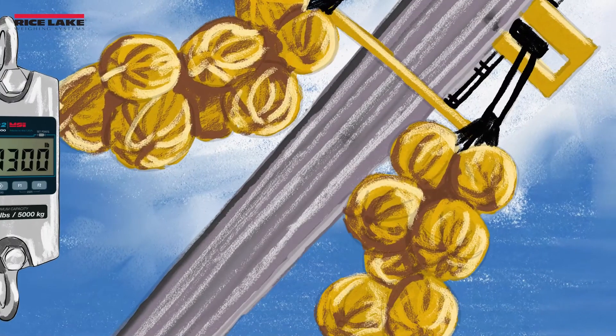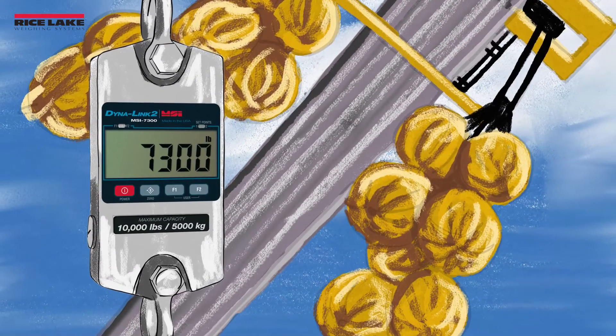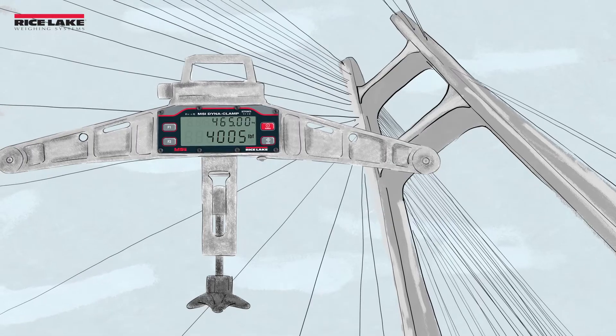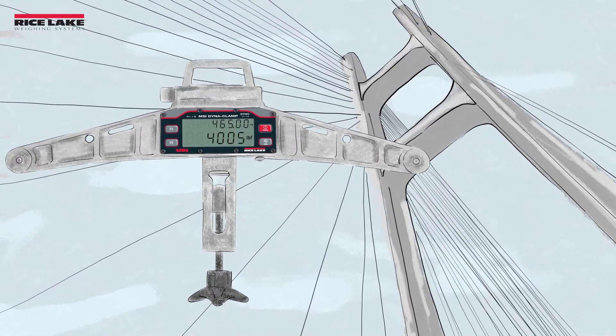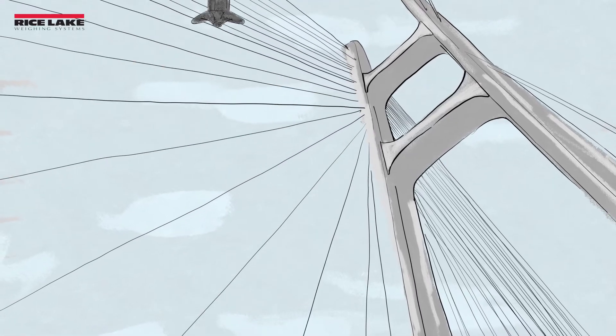Rice Lake's tension dynamometers measure tension in crane and elevator certifications and other straight-line lifting applications. The MSI DynaClamp wire rope tension meter easily measures wire tension in bridges, zip lines, fall arrest systems, and many more applications.